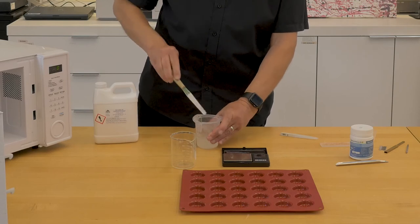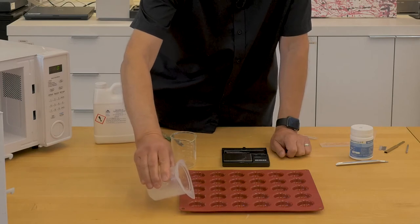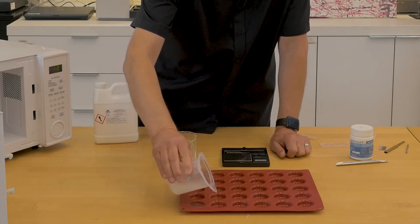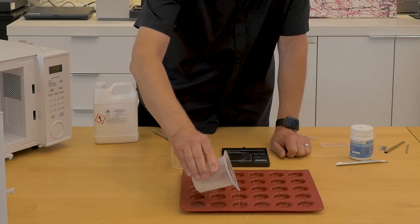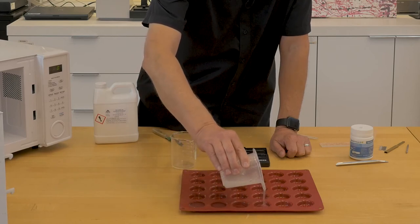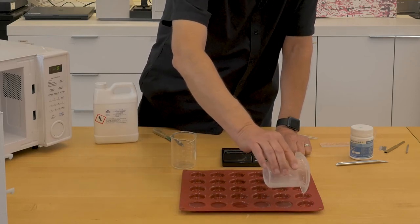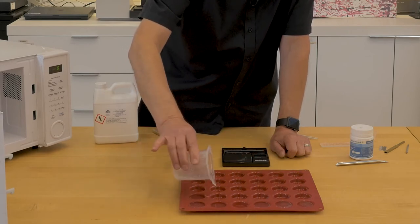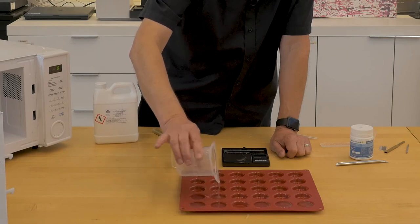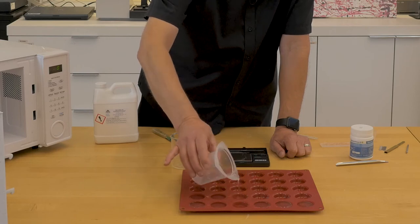So we're going to add preservative. We're going to add four drops of Germaben 2 and stir. And then we'll pour it into the macaroon molds. I prefer to use thicker plugs of agarose, and some people use very thin ones.